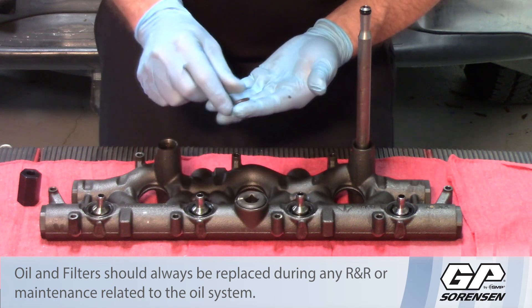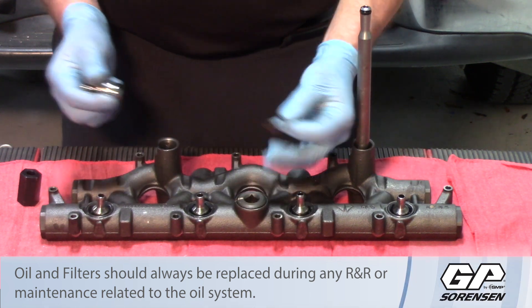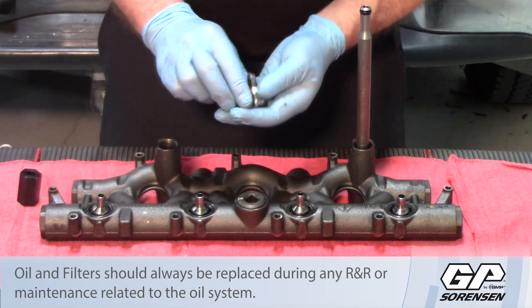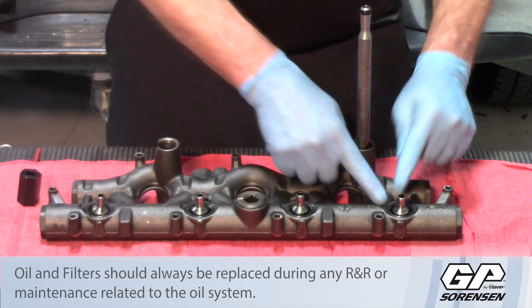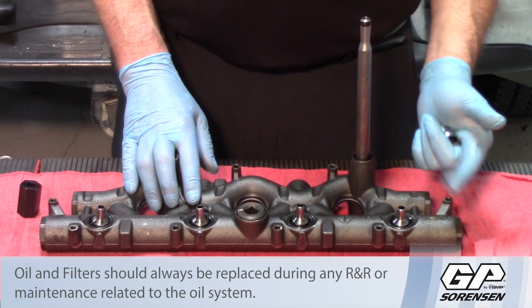So simply by taking the four ball tubes out, putting a set of O-rings in each manifold, and putting them back together again, you've eliminated eight more potential leaks of that high-pressure oil system on this six-liter Ford Power Stroke.